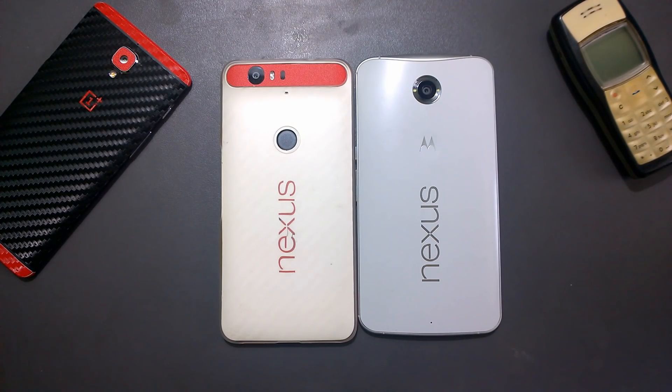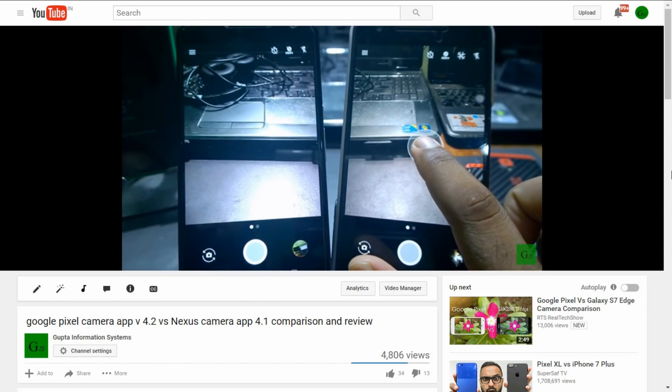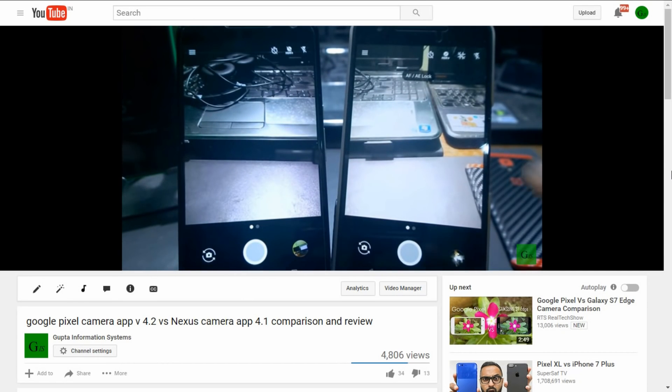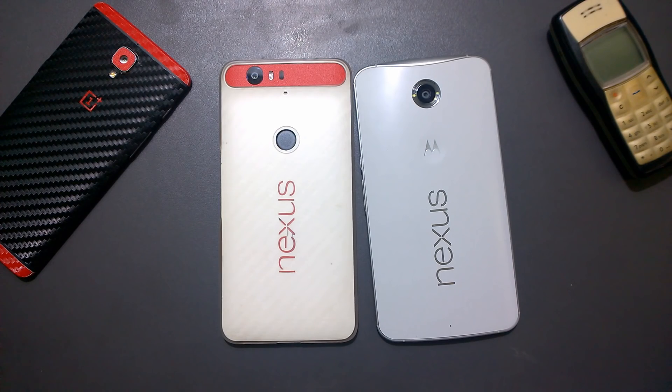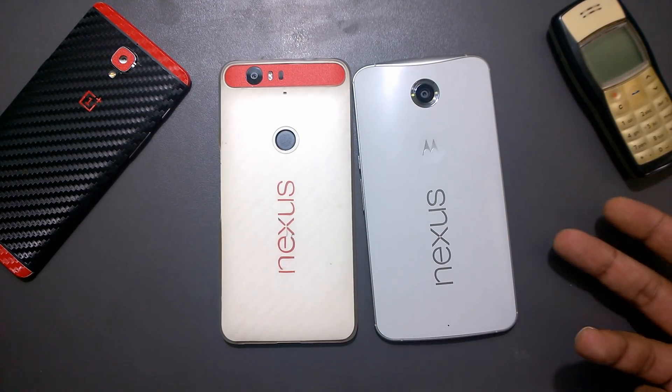Welcome back. We are checking out the Google Camera app version 4.2 installed on the Google Pixel phone. In my first video, we took a look at the difference between 4.2 and 4.1 and the new features — make sure to check that out via the link in the description. I want to check out the EIS, since both the Nexus 6P and the Google Pixel don't have OIS and purely rely on software built into Android Nougat and the Google Camera app.